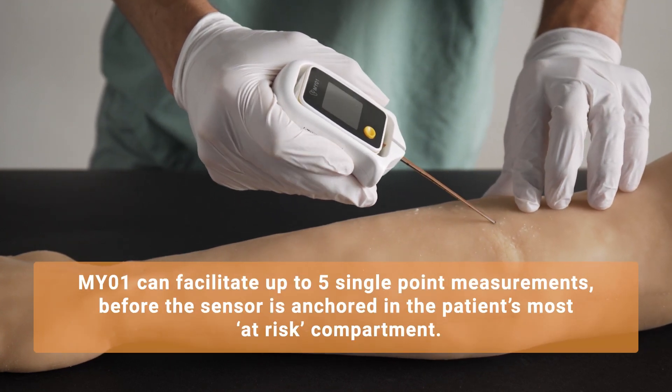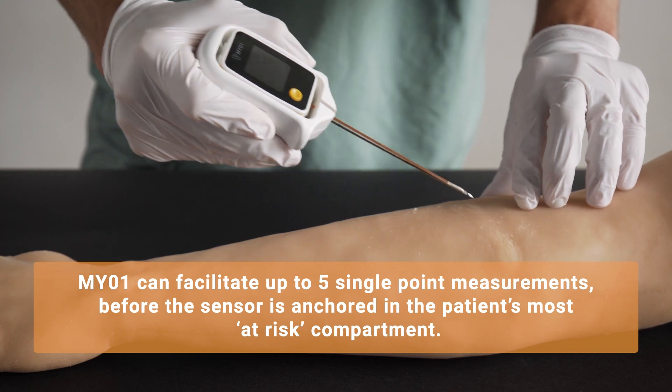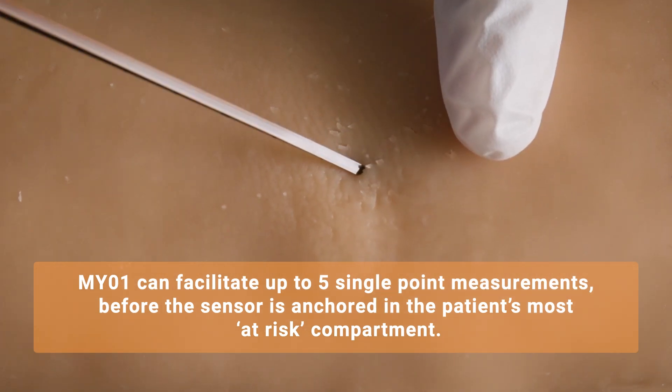Myo-1 can facilitate up to 5 single-point pressure measurements before the sensor is anchored in the patient's most at-risk compartment.